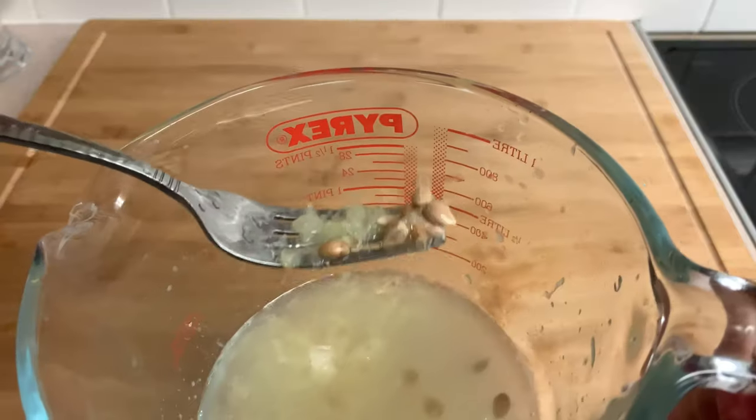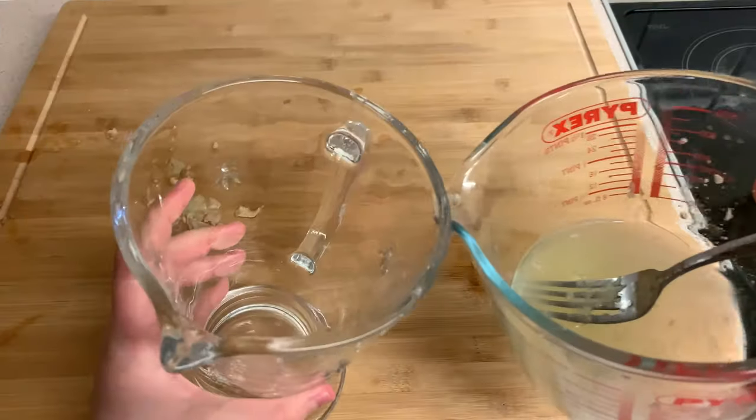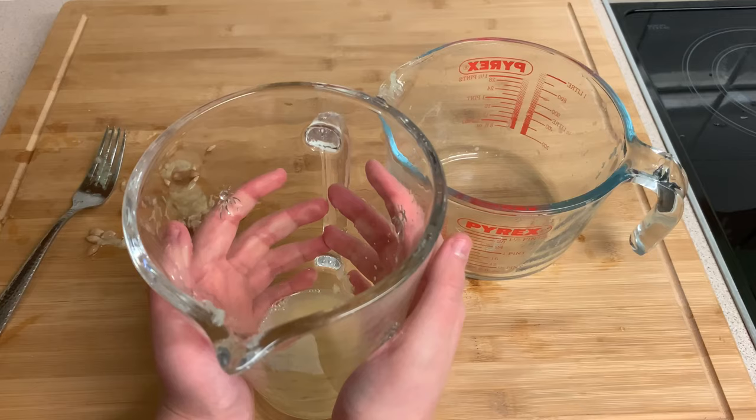Now you've got all the lemon guts, make sure you dig out the seeds unless you do enjoy choking. Then I use a relatively new invention called gravity to dump the lemon juice into my pitcher, and then I'm going to set that aside while I make my syrup.